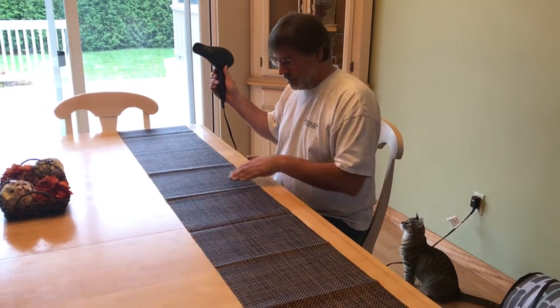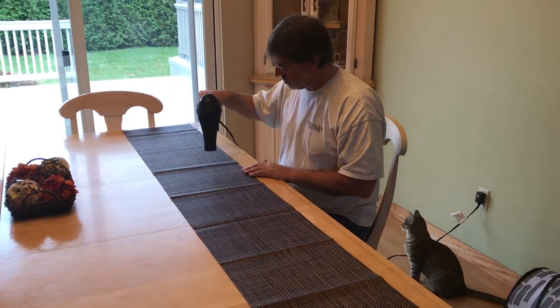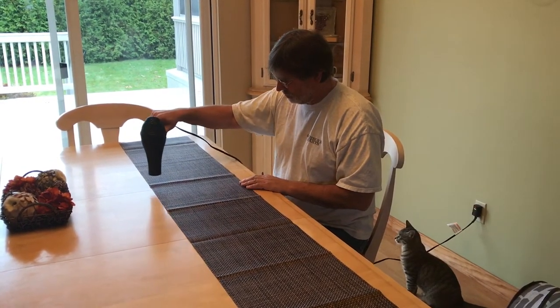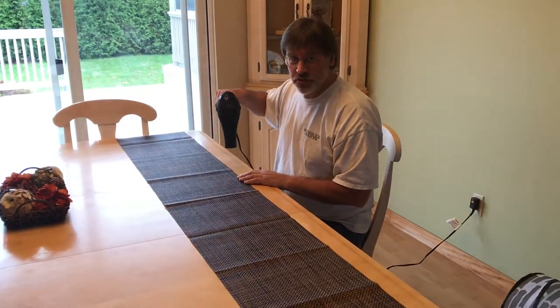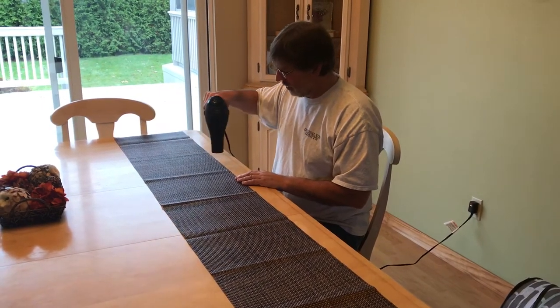You can see all the creases in here. I'm going to keep the hairdryer moving so you don't accidentally burn it and you don't melt the vinyl.